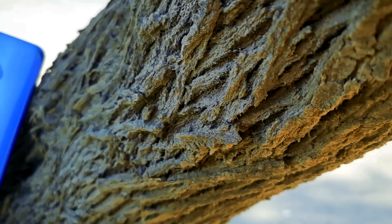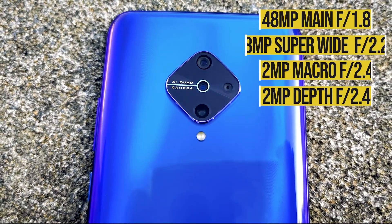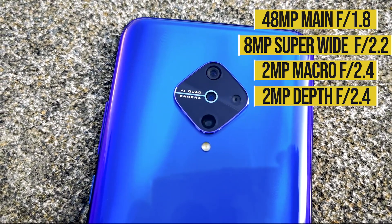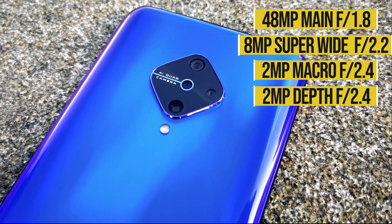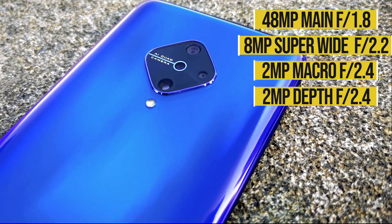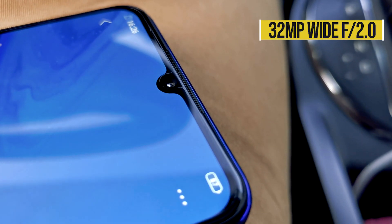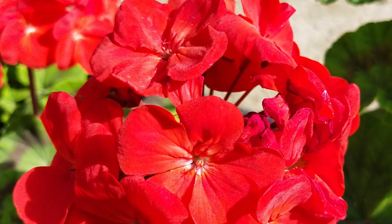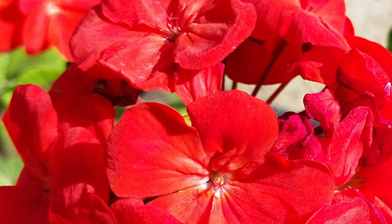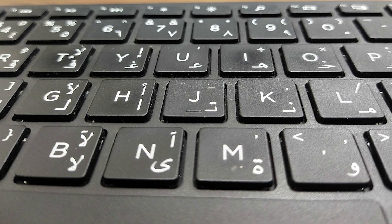The device is advertised for its diamond-shaped quad camera setup. It backs up with a 48MP main shooter, 8MP super-wide, 2MP macro sensor, and 2MP depth sensor. At the front, we get a 32MP selfie camera. The dedicated 2MP macro sensor does a good job, though it could have been better — provided good lighting, the camera can handle the task.